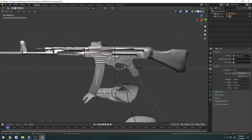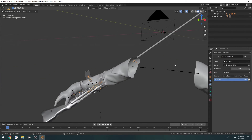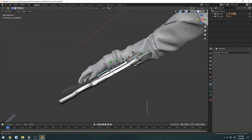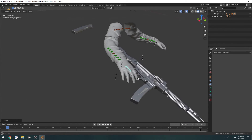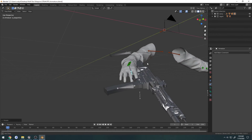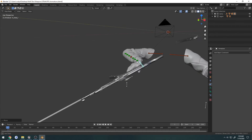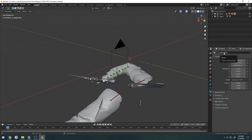So now I can just select the armature, add object constraint, do copy transforms, and copy the weapon grip bone. Now as you can see, we are set up and good to go. All we have to do is just position this bone wherever we want it — get it into the position of the hand, however you want — and then whenever you're ready you can start animating because it's attached to that bone. That's how it works inside the engine as well, because it's attaching to a socket that we create, and that socket is the weapon grip bone.